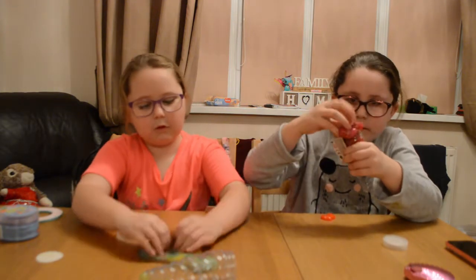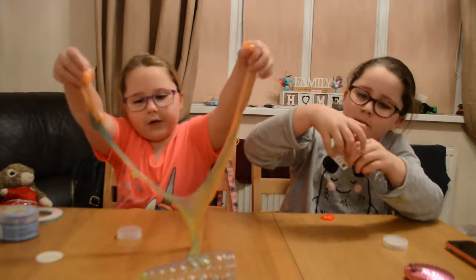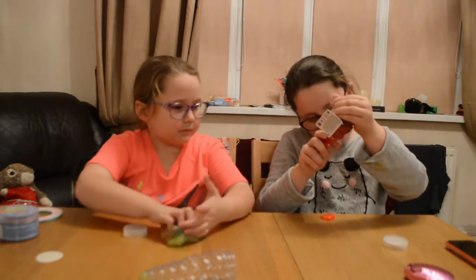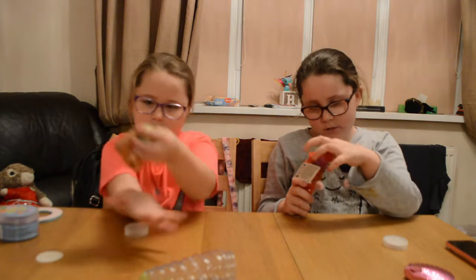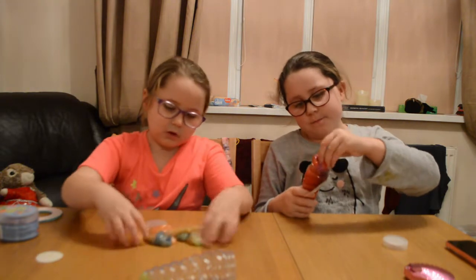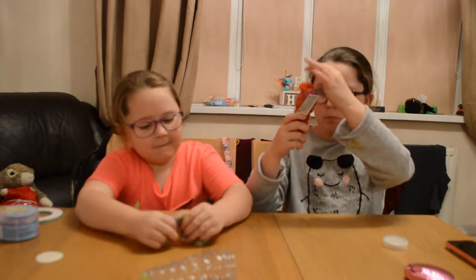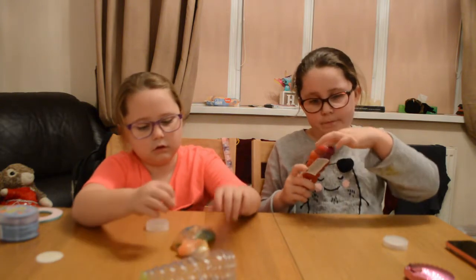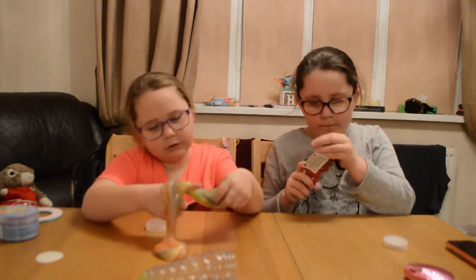It actually looks quite watery, but it's not. Hopefully I can get this back in. This was actually the only one of this colour I've ever had left — it might have been the last one. I don't know. There were loads more of them — there was one more of those ever.